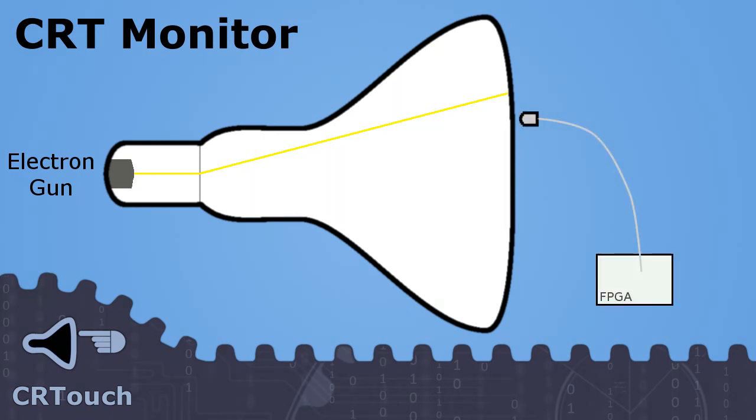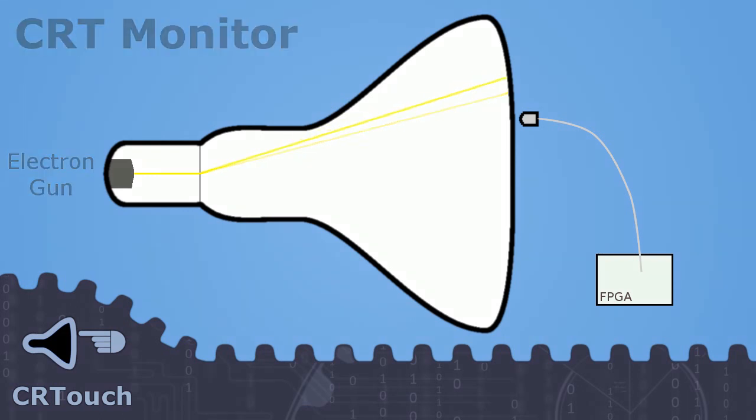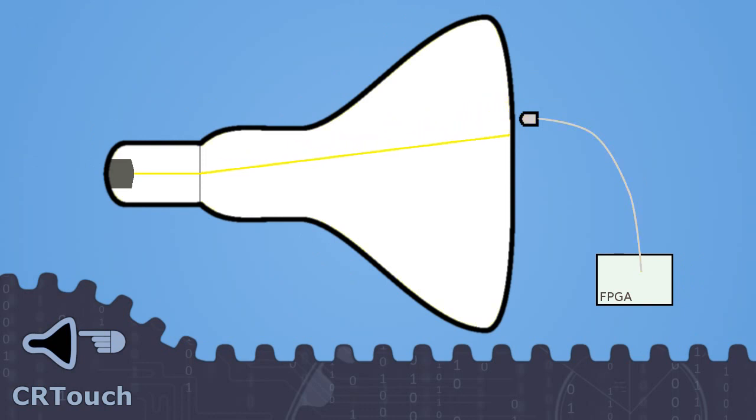Using a photodiode, we can detect exactly when the beam is drawing a specific region of pixels. By using this information, we can deduce the position of the photodiode on the screen.